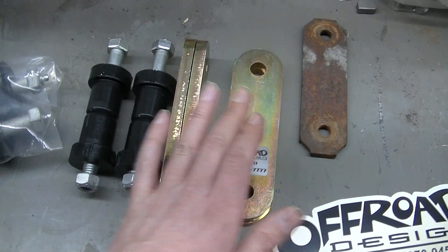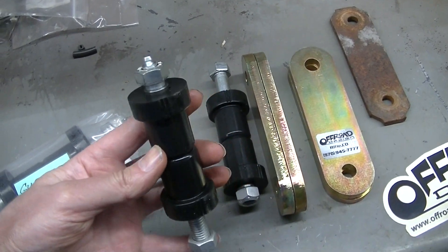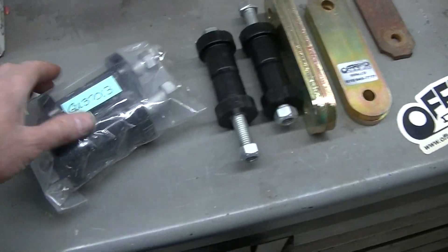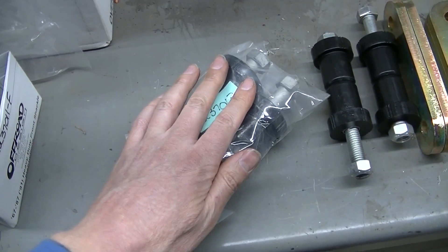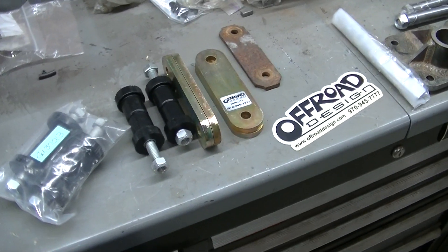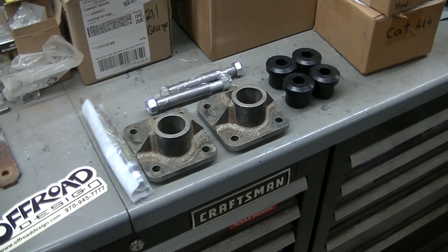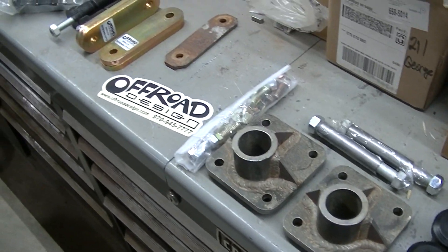To go with these heavy-duty shackles, I got bushings - these are going to go in the leaf springs on the rear. Bushings for the front spring leaf springs - again, these are greasable and they have a bigger bolt than what the factory runs. I also got these main eye bushings with greasable bolts, which are the front bushings on the leaf springs. This is all for the front suspension on these trucks - heavy-duty parts that are not going to bend like factory stuff.